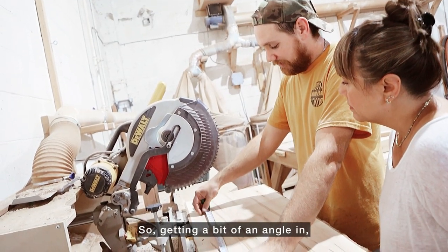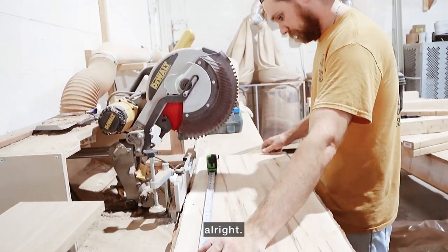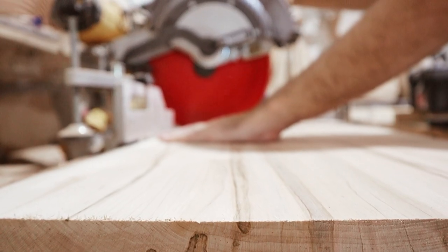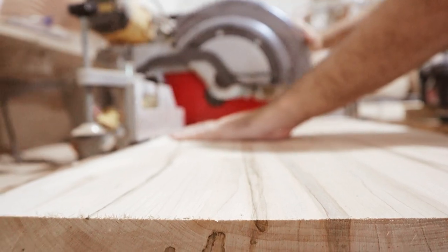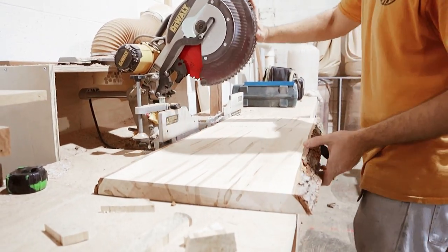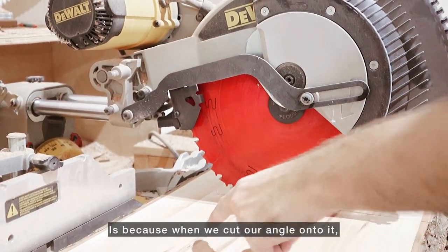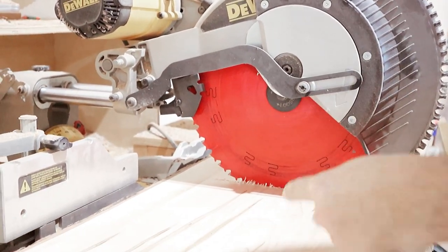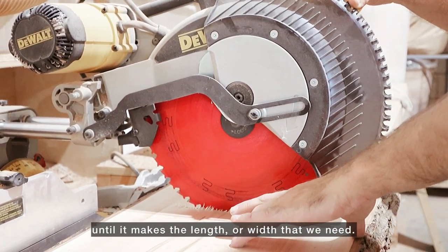I'm getting a bit of an angle, so we'll go ahead and bring this back to 25. The reason why I'm cutting it longer is because when we cut our angle onto it, we have to put 90-degree ends on that. So if you think of our angle like this — obviously we can't do our 90 past that point, so we've got to walk that 90 in until it makes the length or the width that we need.